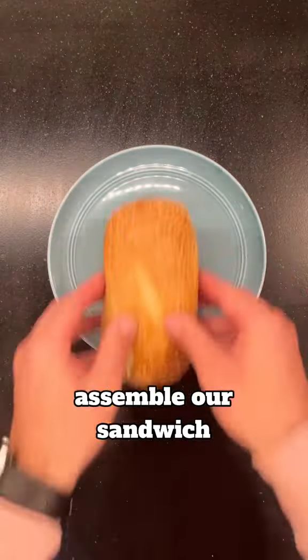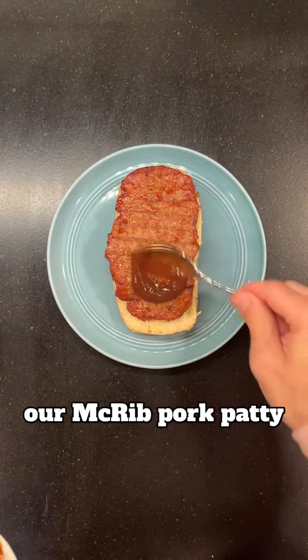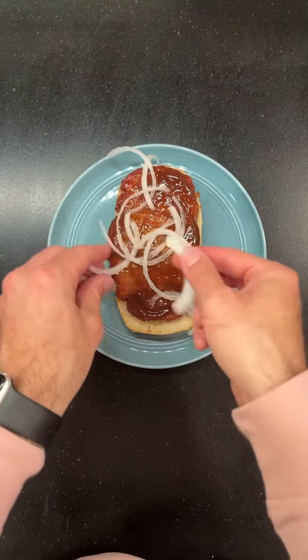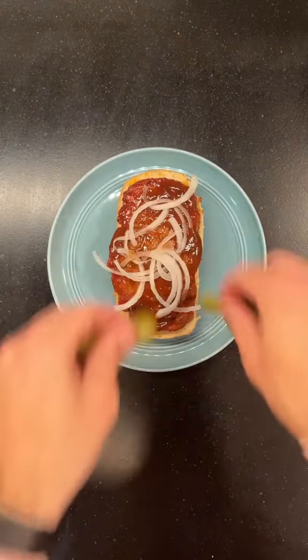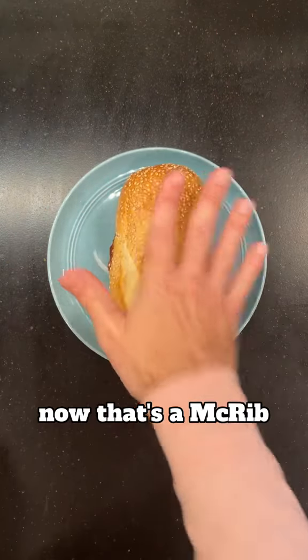Now we can assemble our sandwich with the bottom half of our smushed bun, our McRib pork patty, some barbecue sauce, sliced white onion, pickle chips, and the top bun. Now that's a McRib. Let's feast.